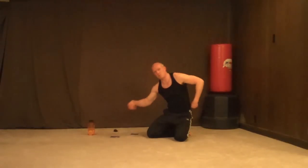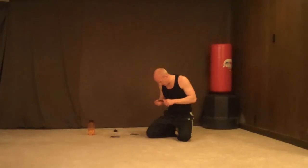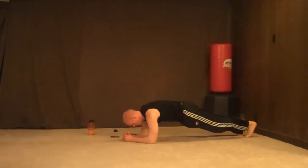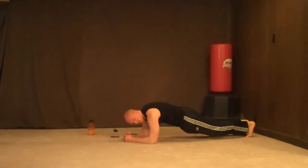Cool thing is if you have 2 people, one person can do a set and the other can rest. Plank on your elbows, 20 seconds. Let's go — 1, 2, 3, 4, 5, 6, 7, 8, 9, 10, 11, 12, 13, 14 — make sure your back is straight — 16, 17, 18, 20.